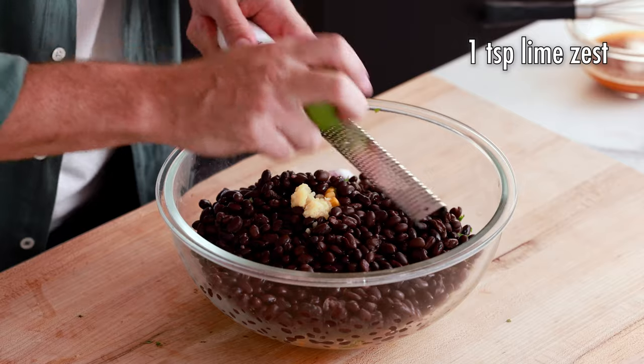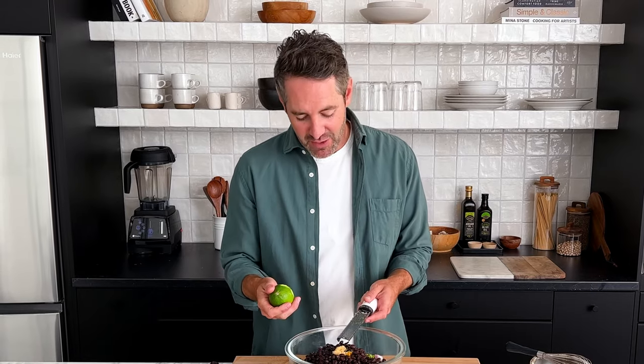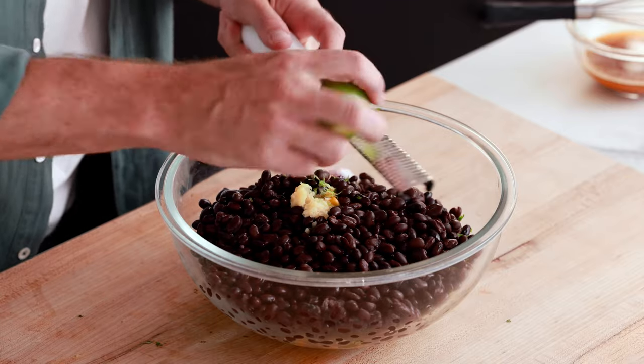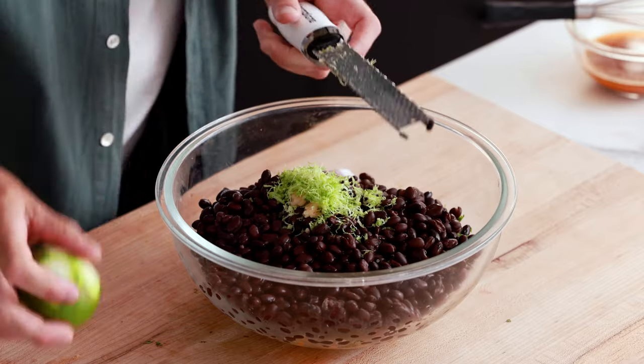The last ingredient we're going to add into the salad is one teaspoon of lime zest. Keep your microplane out and let's add the zest straight into the bowl. I'm not really measuring very precisely and that's okay — I think one teaspoon is going to be about half of this lime. If you're worried about it, totally measure, but with lime zest, a little extra is definitely not going to kill you.